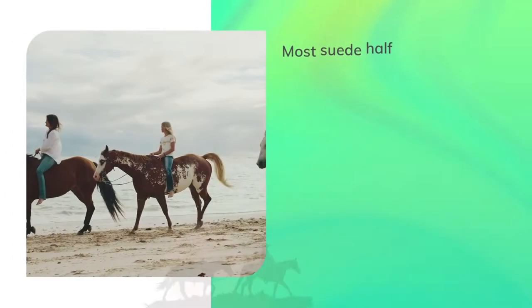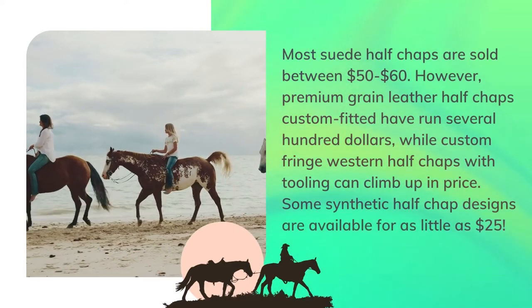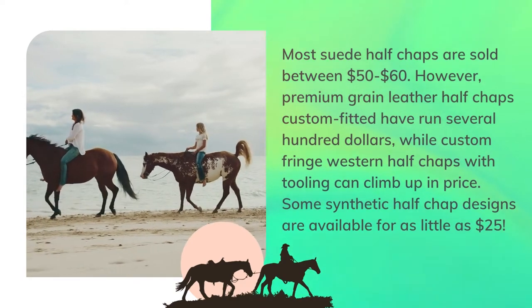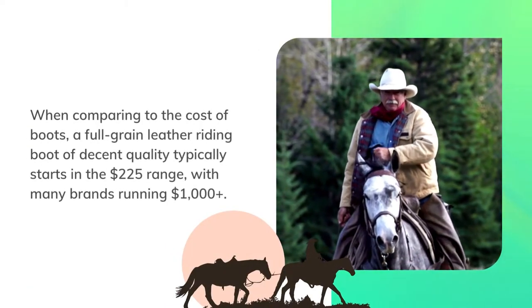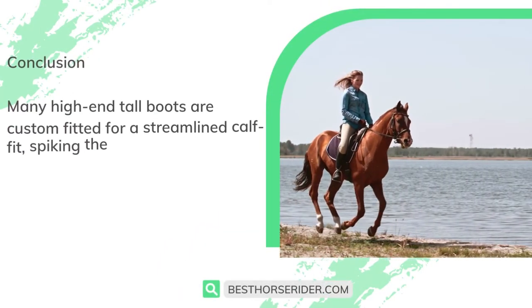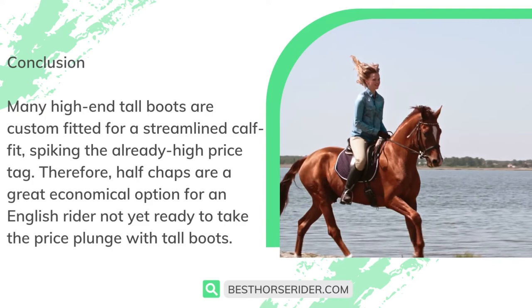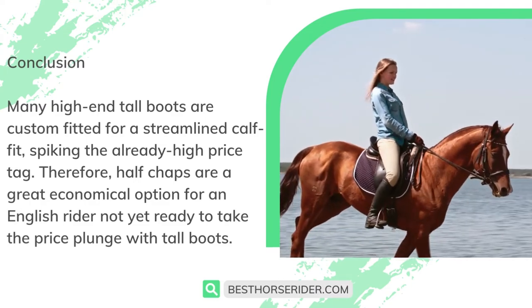Most suede half chaps are sold between $50 to $60. However, premium grain leather half chaps custom fitted have run several hundred dollars, while custom fringe western half chaps with tooling can climb even higher in price. Some synthetic half chaps are available for as little as $25. When comparing to the cost of boots, a full-grain leather riding boot of decent quality typically starts in the $225 range, with many brands running $1,000 plus. Many high-end tall boots are custom fitted for a streamlined calf fit, spiking the already high price tag. Therefore, half chaps are a great economical option for an English rider not yet ready to take the price plunge with tall boots.